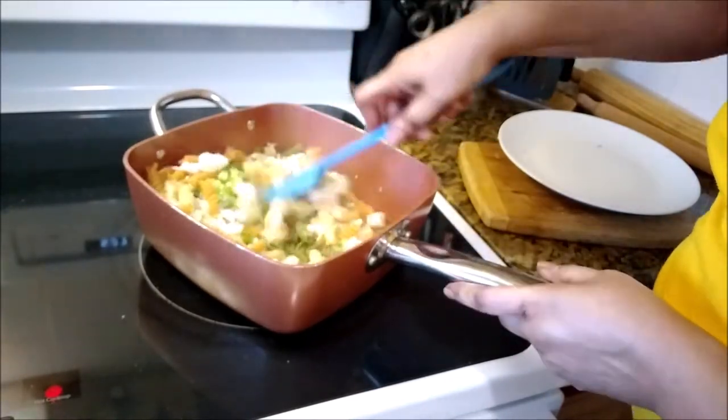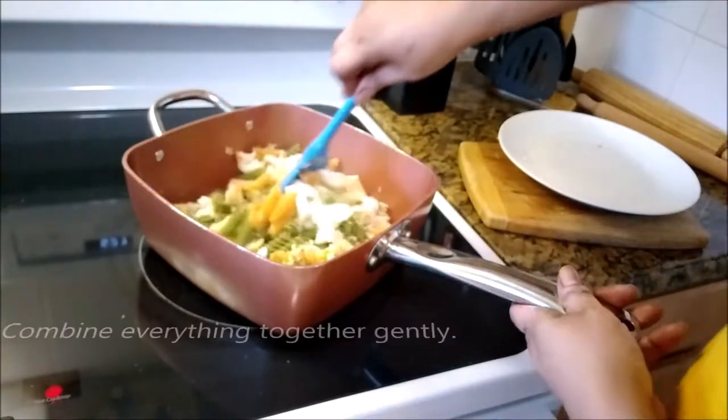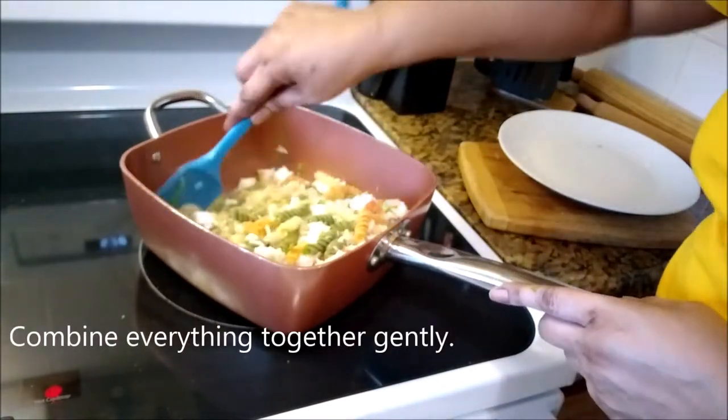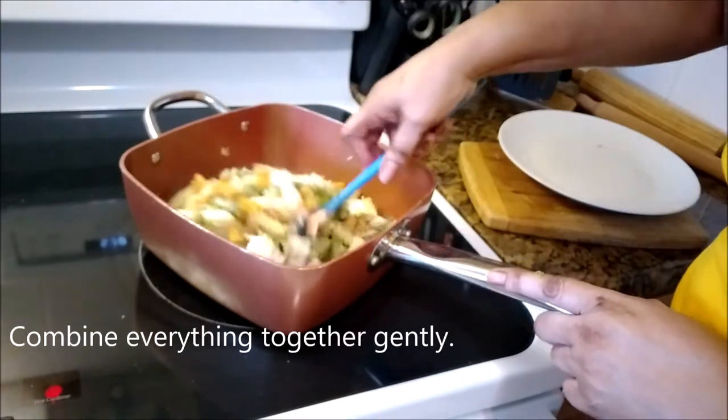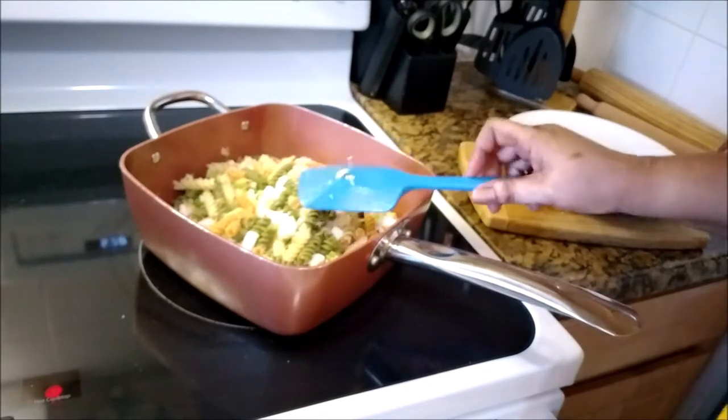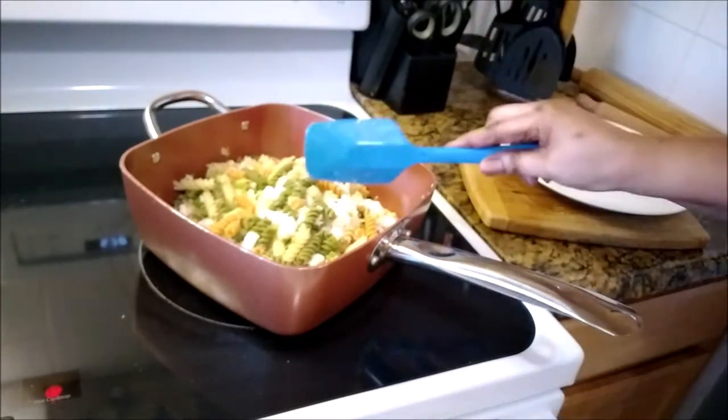You can even make it meatless. This is a meal all by itself right here — everything is in this. Combine everything together gently. You don't want to be too rough with it and break up the lobster — you still want to keep chunks and pieces of it in.